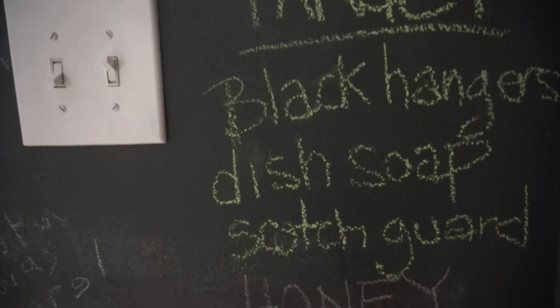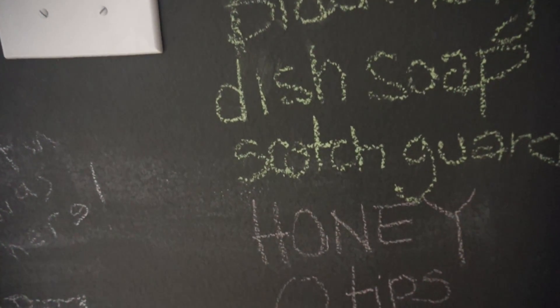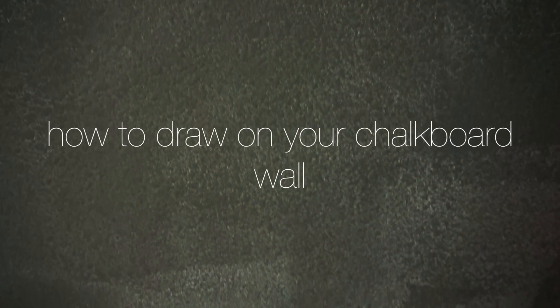So you have a chalkboard wall but you feel like you're not taking full advantage of it. Here are a few tips that will have you drawing, writing, and decorating your wall beautifully in no time.